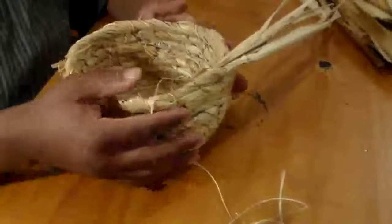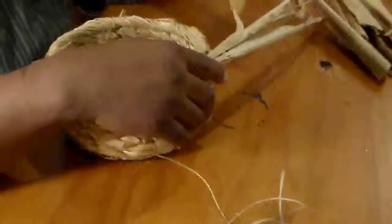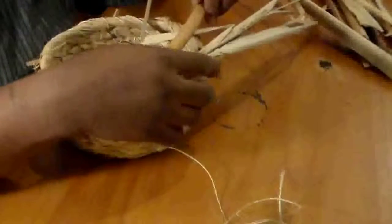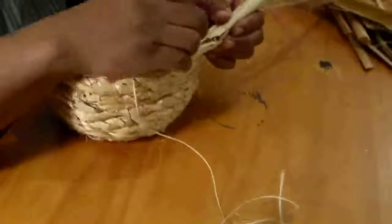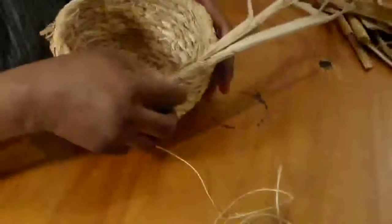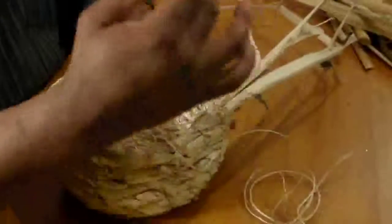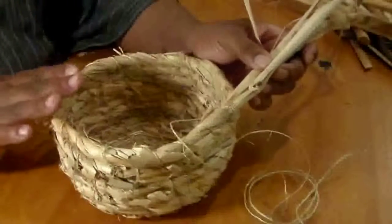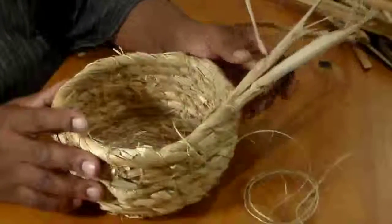At this stage I'm going to add some handles. What I want to do is insert some additional leaves, and I'm going to bend this leaf upwards — this is going to go upwards and meet on the other side like so. Then I'm going to coil it into itself.